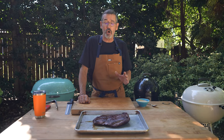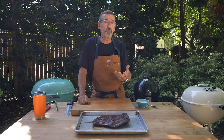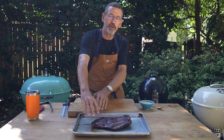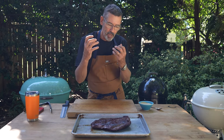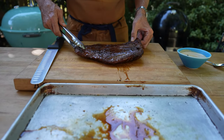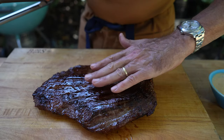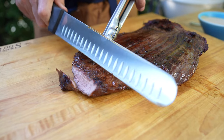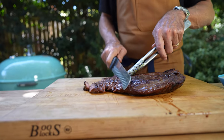My flank steak is off the grill. I cooked it to about 126–127 degrees — some of the thinner areas are more done than that. I'm letting it rest and I've got my peanut ginger sauce ready. One of the really important things when you slice flank steak: you can see the grain is running this way. When I go to make my slices I want to cut against the grain — it's going to make for a much better chew.